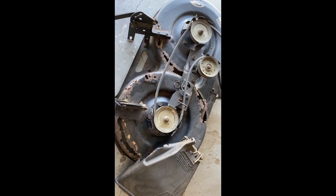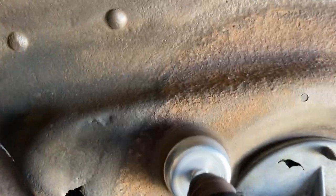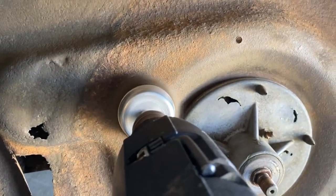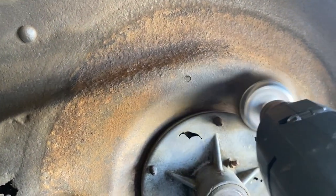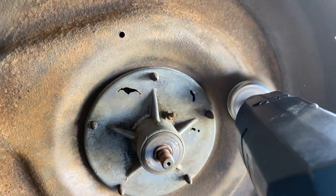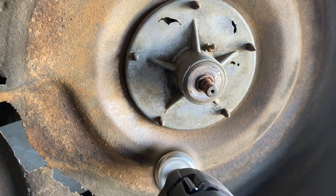I'm using a wire wheel here to remove all the rust, and then I also used 80-grit sandpaper to remove the rest of the rust by hand. It took me hours. Then I cleaned all the rust and dust off of it.